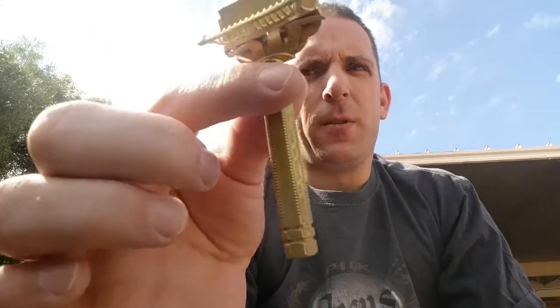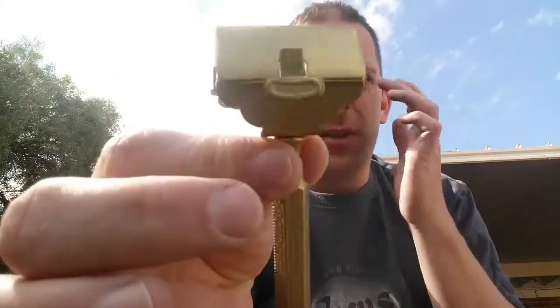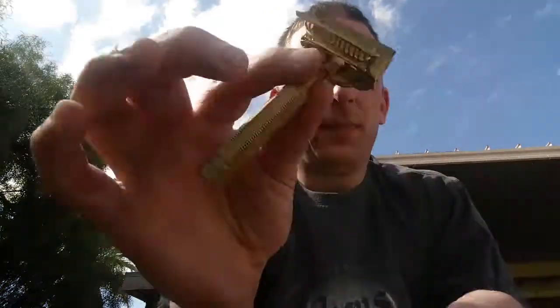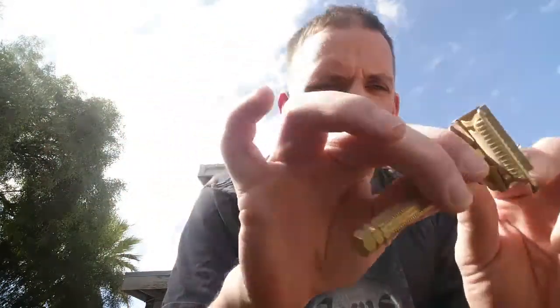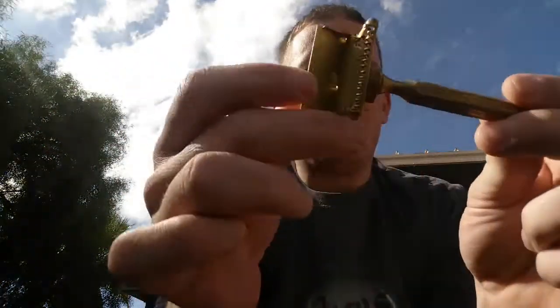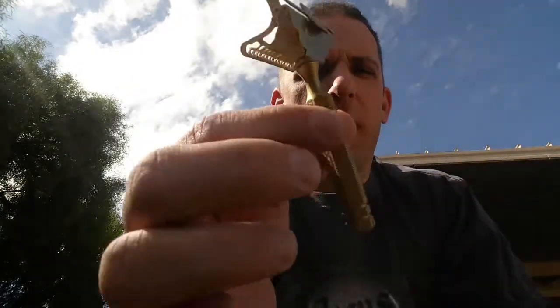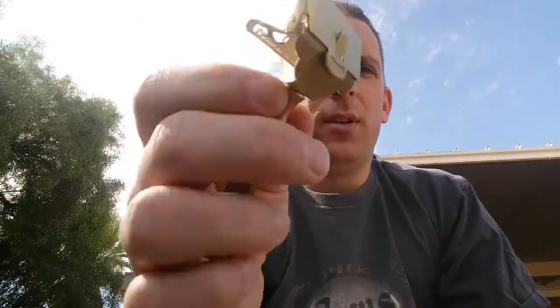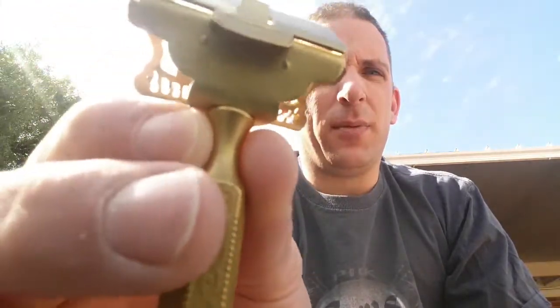Next I've got my Ever Ready — this is the first one I ever cleaned up, just recently. It's a beautiful little razor. I don't know the exact time frame of when the Ever Readies were made in this style; it doesn't really matter to me too much. I'd like to know the history at some point, but either way it's just a fantastic razor.